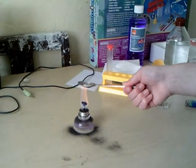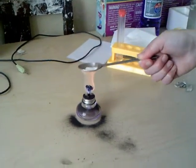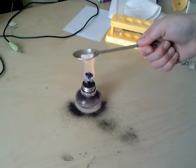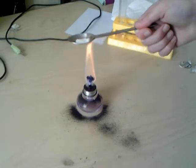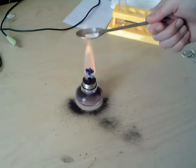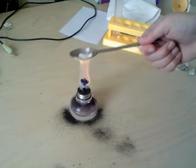Firstly it started to froth up — this one is tartaric acid. After it frothed, it started to melt and then it kind of frothed up like cream. After that it melted and nearly disappeared; only a little bit was left.